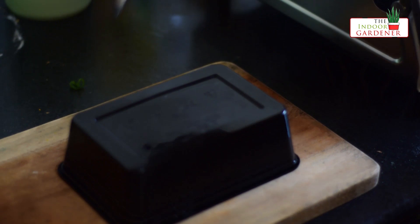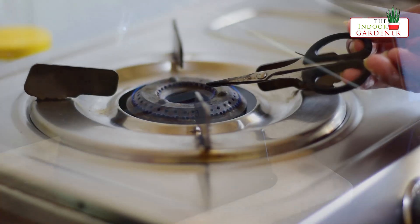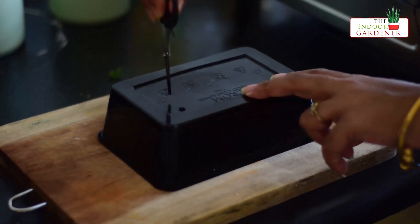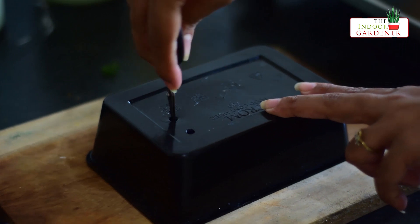Take a shallow pot like this. You can use a terracotta pot or even a plastic packaging container like the one I am using here. I will put some holes in the container with the help of a pair of scissors to help the water drain out.